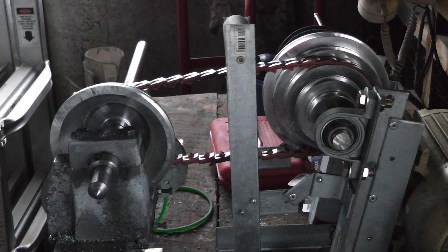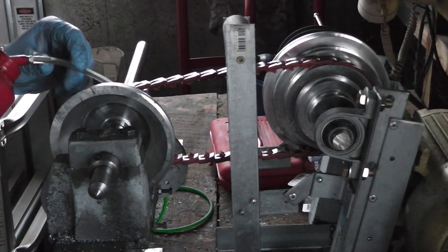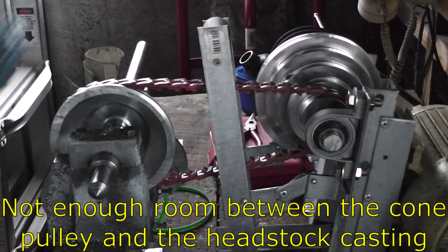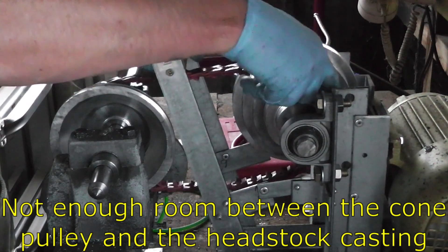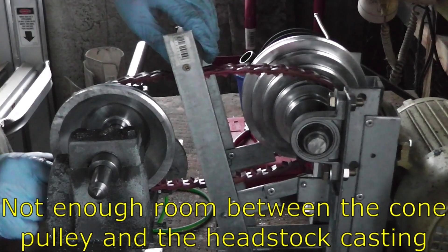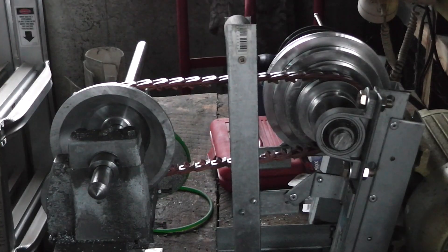Beautiful — once it runs in it should be even better. Let's oil the bearings while I'm at it. There is one problem: the belt's thick enough that it won't go on to the slowest speed anymore, but I can live with that.